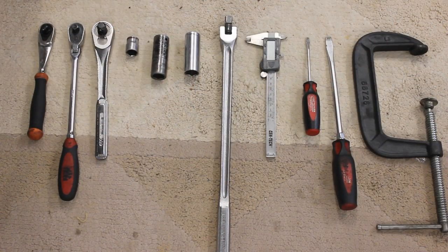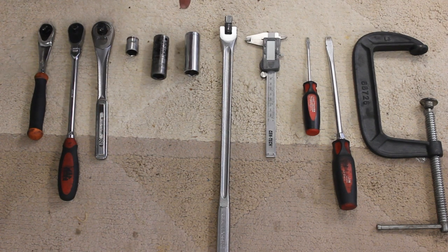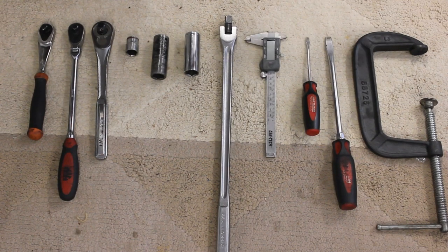Here's the set of tools I used for today's project: a 3/8 ratchet, an extended 3/8 ratchet, a half-inch drive ratchet, a 17mm socket, a 19mm socket, a 21mm socket, a breaker bar to take your lug nuts off, a digital caliper measuring tool, two flathead screwdrivers, and your C-clamp.